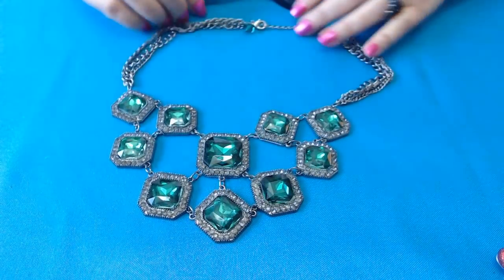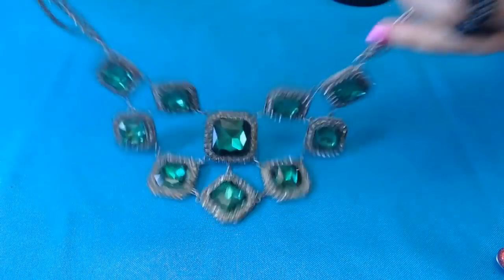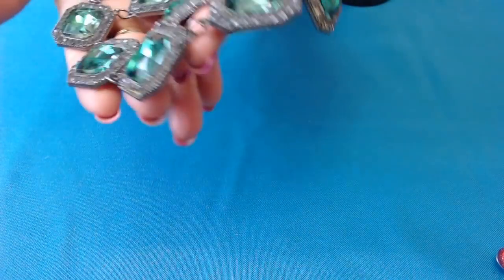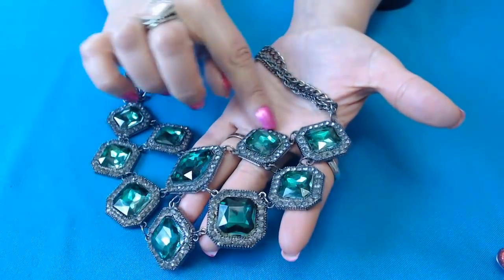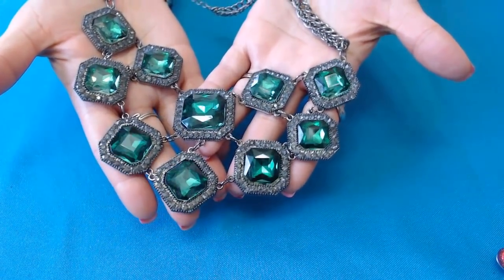Okay guys, this next one — oh my God — it is to die for. Oh my goodness, look at this guys. Wow. No marks in the back or front, but oh my God, wow. Look at that. I'm going to check and see if it has all the stones — the green ones, it does. But there seems to be other stones over here around the little squares. Oh my God. This definitely is a showstopper.